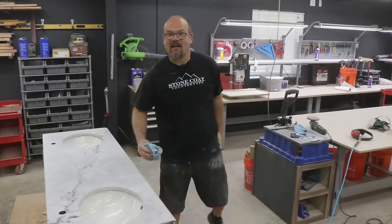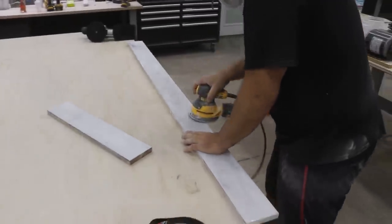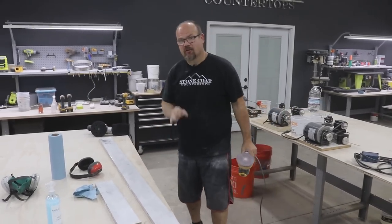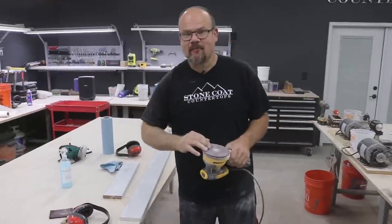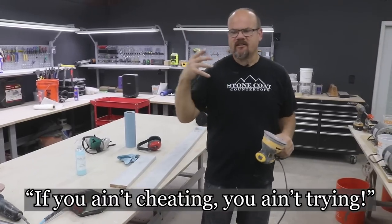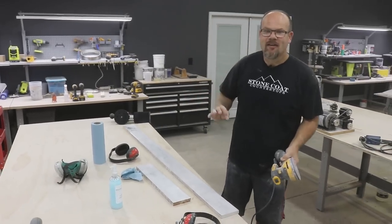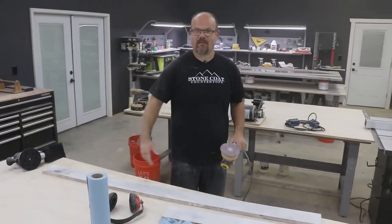We've got to do the same thing to the backsplash. Confession: I only started with 600 grit and didn't go through all the pads. Why? I had a really flat surface to begin with. Always keep in mind you may not need to start at 220 grit — maybe you can start with a finer grit and save yourself time. That's what I did here and it paid off. Practice makes perfect, and perfect practice makes a pretty good countertop.